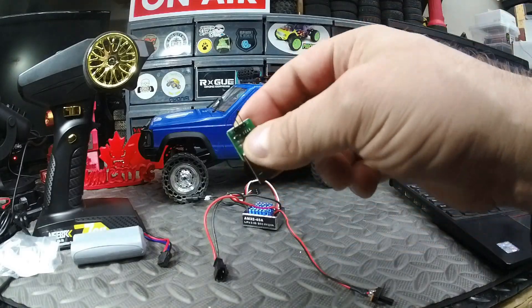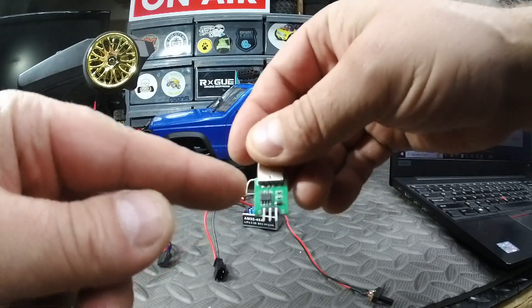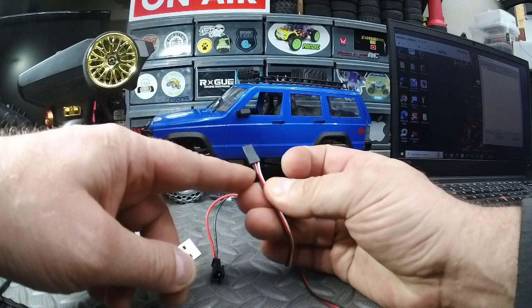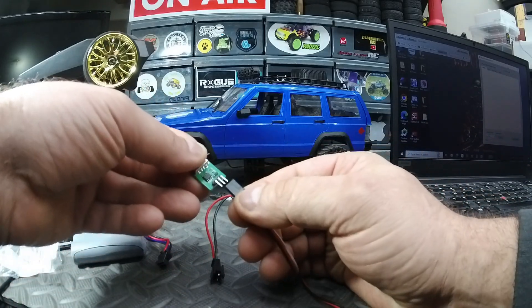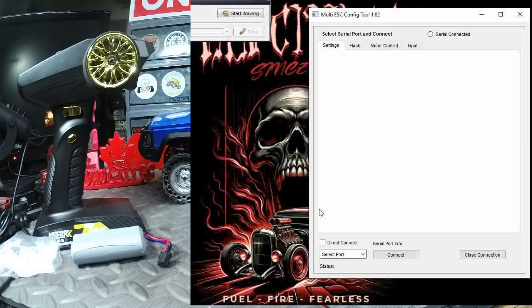We're going to plug the ESC into the adapter. There's a G on the left and S on the right — that's ground and signal. That refers to the orientation here: ground being black and signal being white. Just make sure you plug that in the correct way.